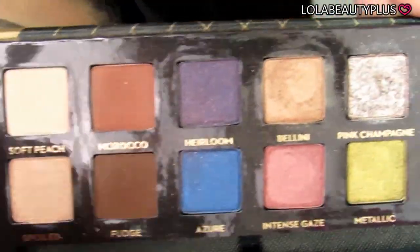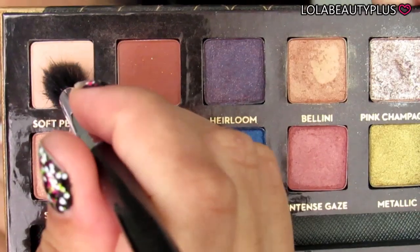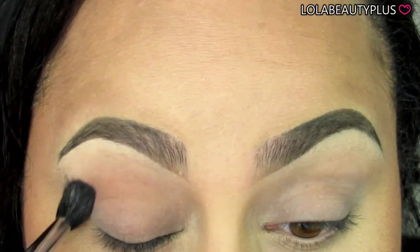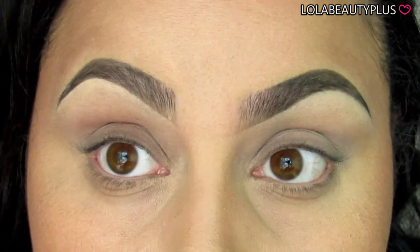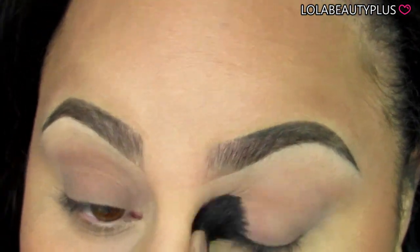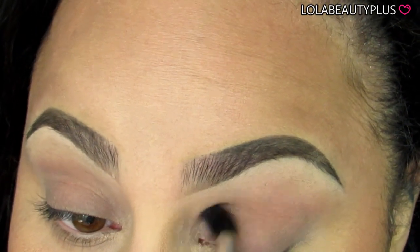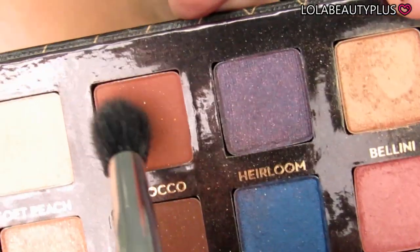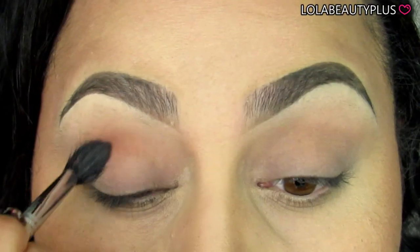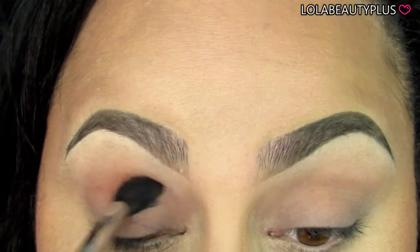Going in with the Anastasia World Traveler Shadow Couture Palette, I'm taking my Sigma E40 and the color Soft Peach. I'm going to blend this in the crease but also sweep it across the lid. It's going to make sure I have a nice clean base for all the other shadows — it makes it that much easier to blend everything else.